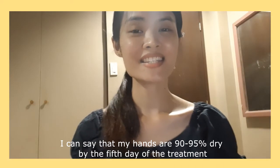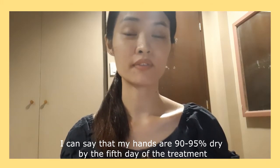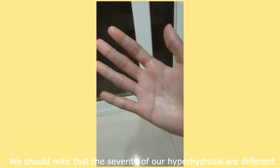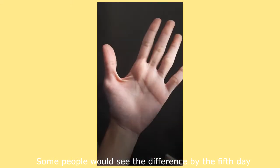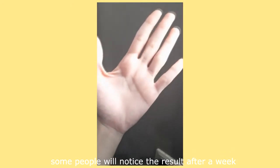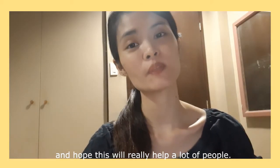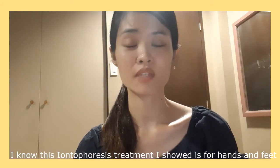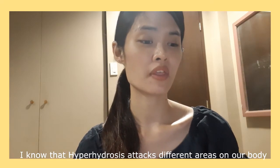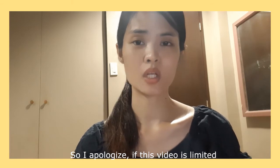So that's it! I can say that my hands are 90 to 95% dry by the fifth day of treatment. We should note that the severity of hyperhidrosis differs for everyone — some people see results by the fifth week, some notice results after a week, so it's really important to be patient. I know this iontophoresis treatment is for hands and feet, and I know that hyperhidrosis can affect different parts of the body, so I apologize if this video is limited.